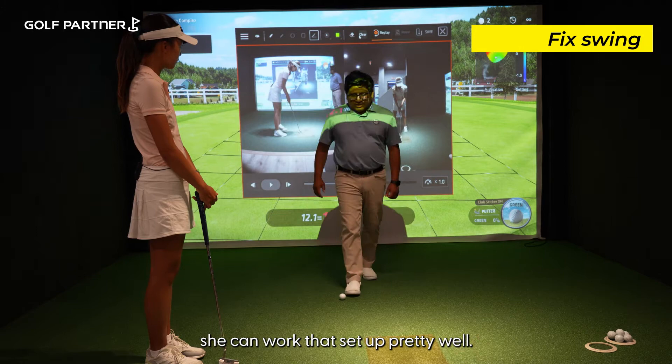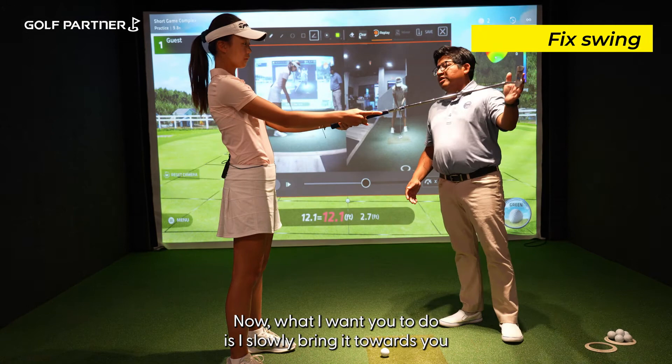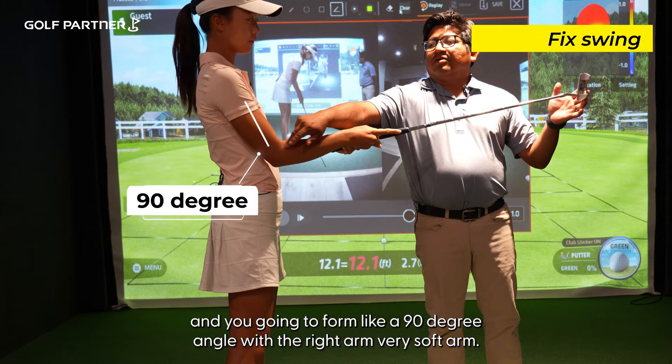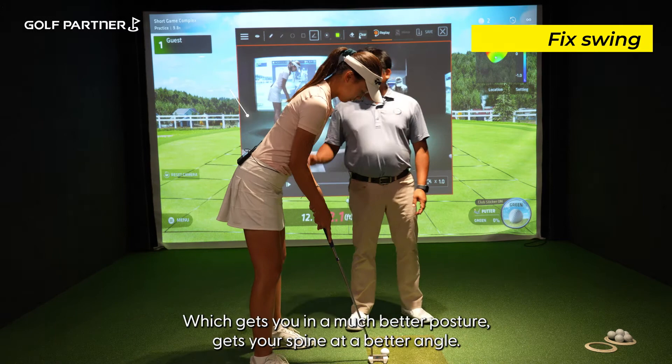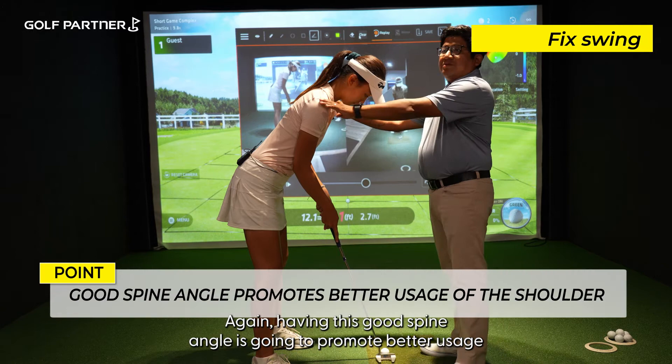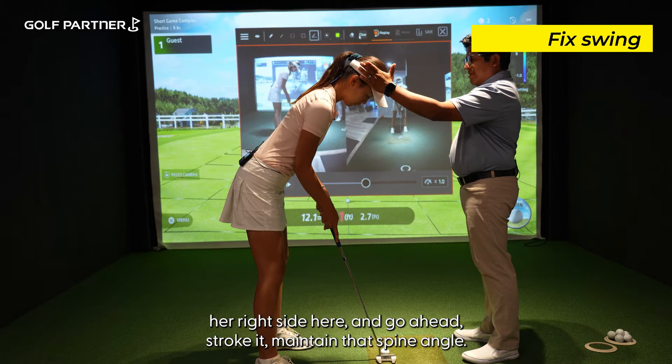Nicky, what I want to do is have you hold the putter in front of you, in front of your chest. Now slowly bring it towards you and you're going to form about a 90-degree angle with the right arm — very soft arms, soft shoulders. Now we're going to tilt, there we go — good. That gets you into a much better posture and gets your spine at a better angle. Having this good spine angle is going to promote better usage of the shoulders. I'm going to put my hand behind her right side and have her stroke it while maintaining that spine angle.